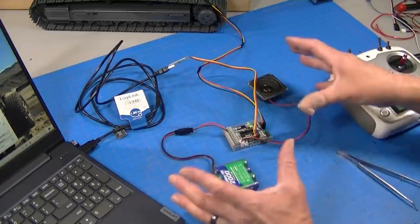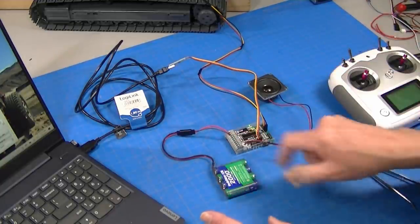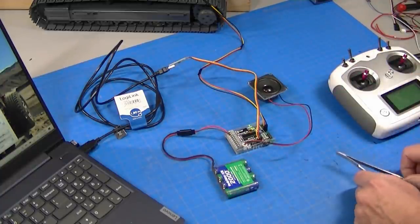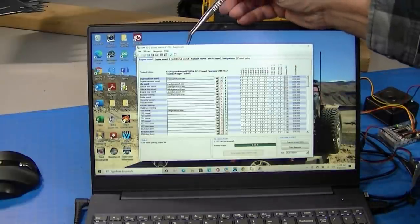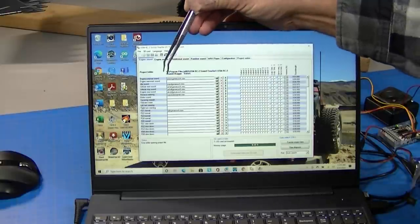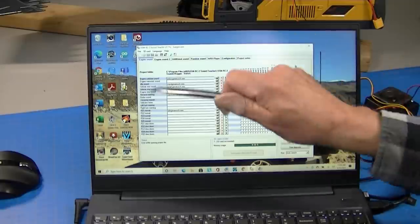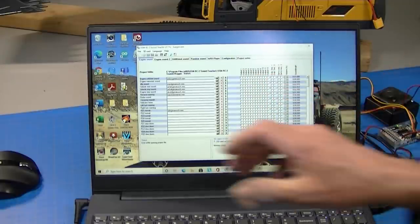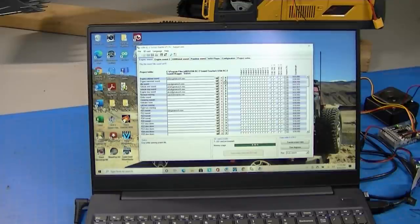This is not meant to be a complete tutorial on this system — I'll do those later, including on the SFR1 and this module. This is just how I'm setting it up for this machine. Here's my computer screen with the Sound Teacher software. BESC has a sound set for a Volvo excavator called 'Bagger' — German for excavator — so the sounds are already set up. I downloaded the sound program and dropped it in, and I can test sounds by clicking the little green arrow to hear the idle and stopping sounds.